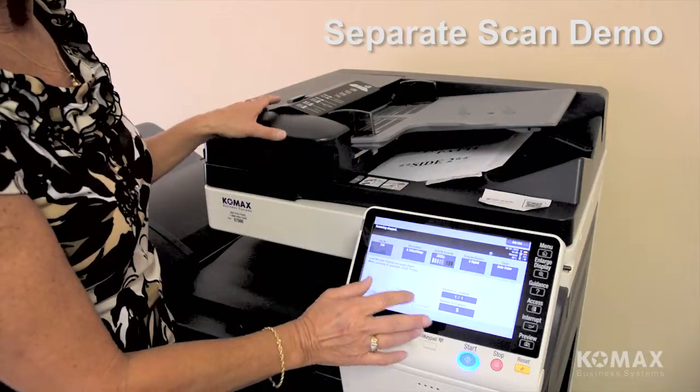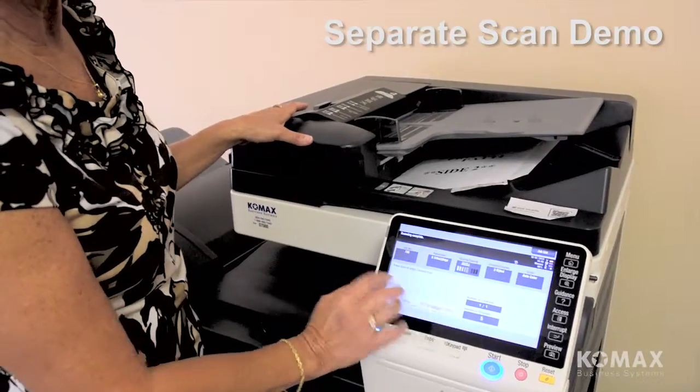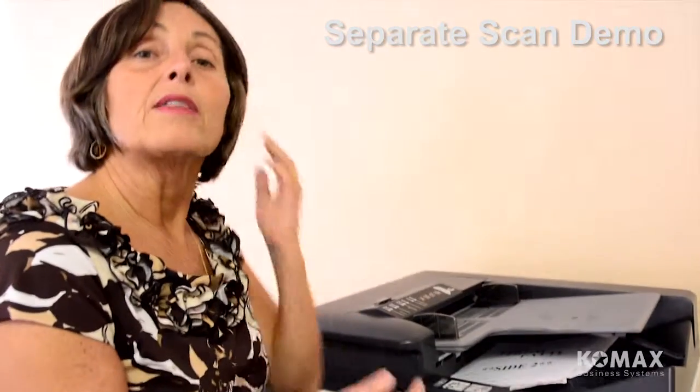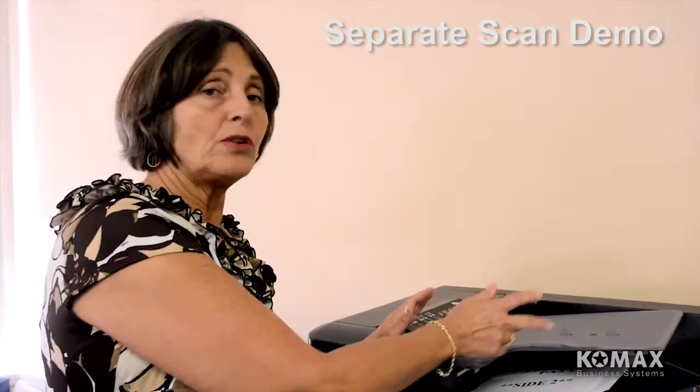So that allows you to use the feeder, the glass, and toggle between single-sided and double-sided. When finished, it tells you exactly what to do: when scanning is complete, touch finish, then press start to start the transmission. All of that goes as one big file. Another handy use for separate scan: if you have more than 100 pages — the document feeder holds 100 pages — turning on separate scan will allow you to keep feeding the document feeder after those 100 pages and keep it all together as one big file.